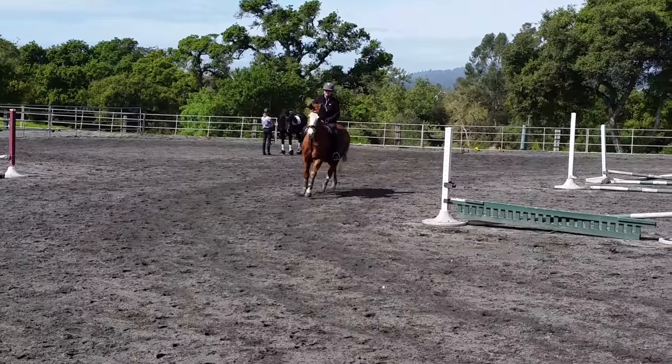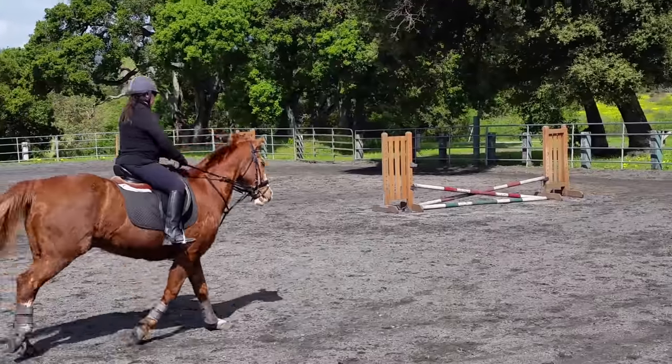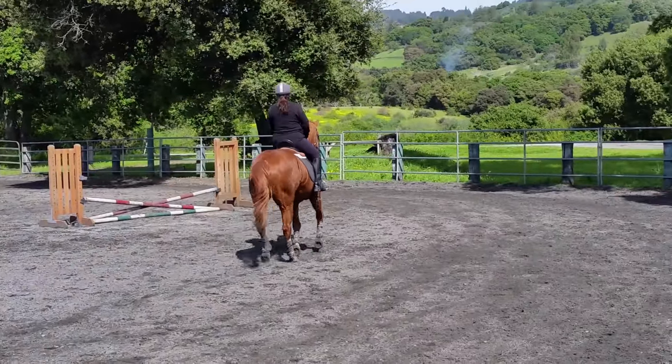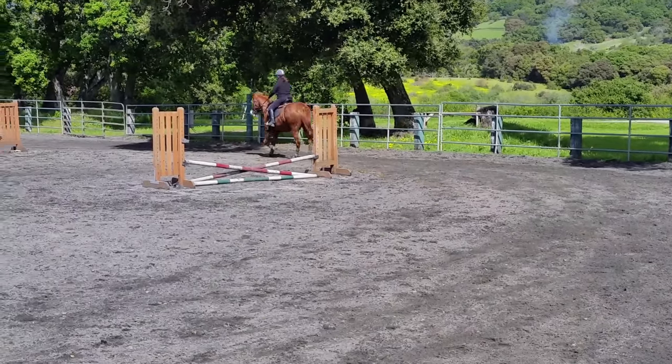Yes. Feel what the saddle's doing. Let your hips move with the saddle. Very good. It's coming, it's really coming. This is your best following that you've done with your seat. Good job. All right, super.